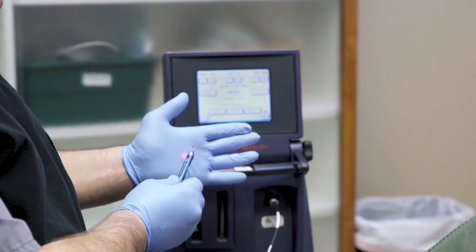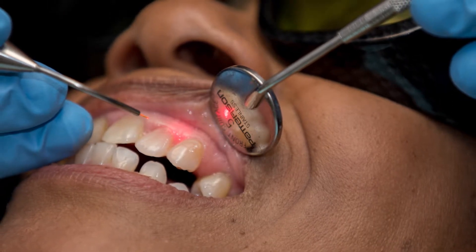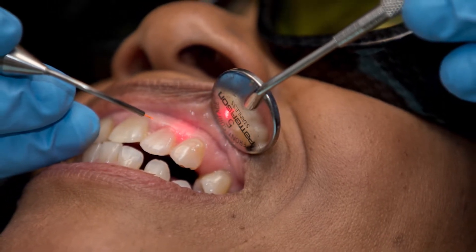What the laser allows us to do: you come into our office, you're nice and numb. This is a very, very small instrument that is gently inserted underneath your gum tissue. We activate it, you feel nothing at all — it just makes a couple of poppy sounds. It selectively removes only the diseased gum tissue, leaving the good stuff behind. You're going to have minimal swelling, minimal discomfort, and minimal bleeding.